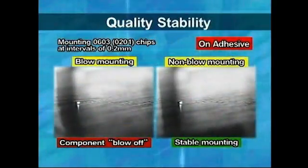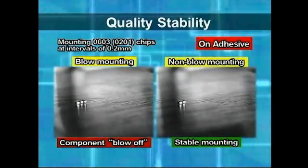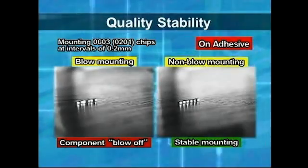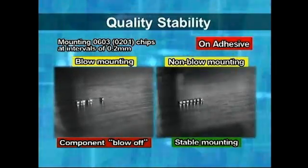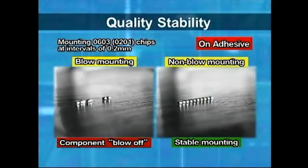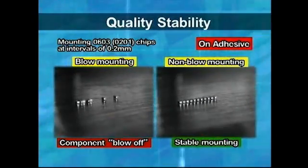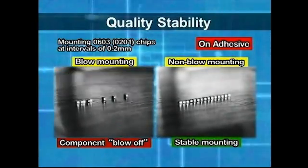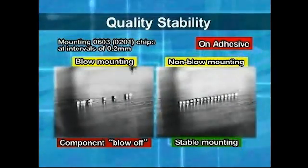To achieve stability in mounting quality for extremely small chips and high-density board production, Juki utilizes non-blow mounting technology to prevent the blowing off of adjoining components and solder paste. Juki not only supports the component mounting, but also continues to maintain and improve the functions for realizing stable manufacture of good products.